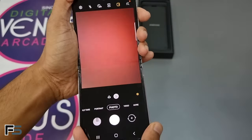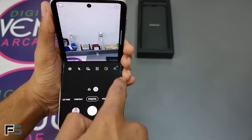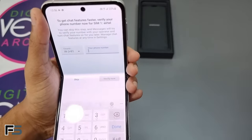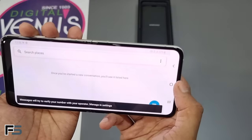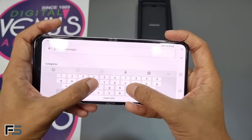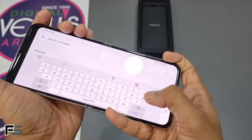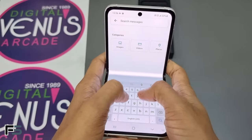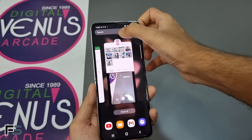When you fold the device while in the camera app, the camera preview appears on the top folded section and the camera controls on the bottom folded section. The foldable features are quite similar to the Samsung Galaxy Z Fold 3. When typing and you fold the device, the keyboard is relocated to the bottom folded part of the screen so you can type in that position.